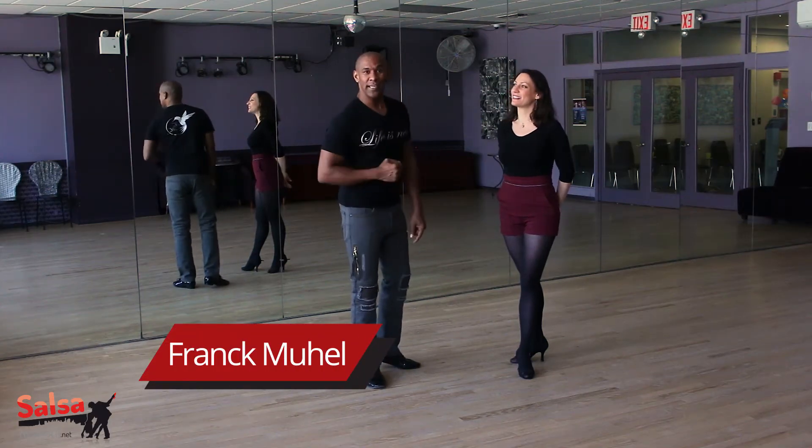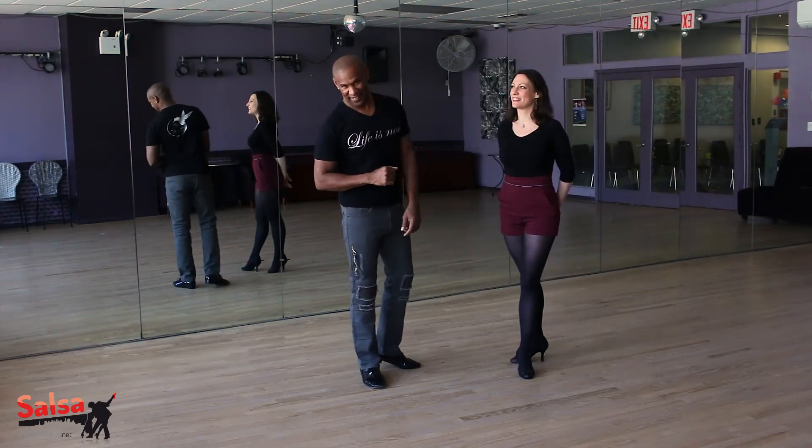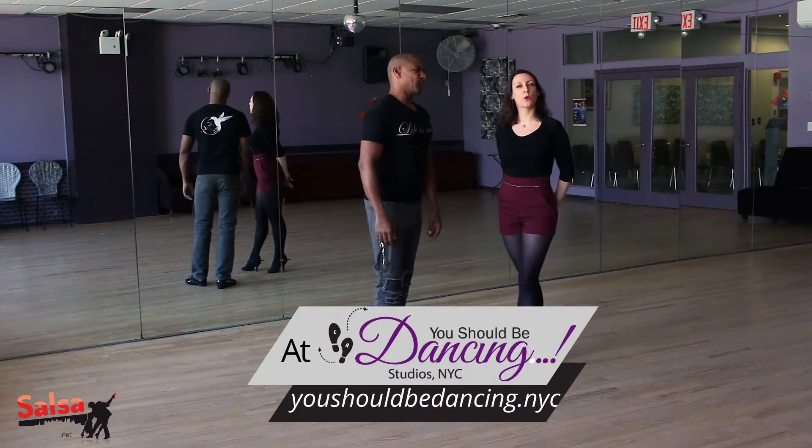Hello everyone, this is Sophie and Frank. Welcome to the Move of the Week. Let's get started for week 3.